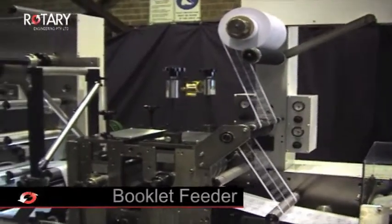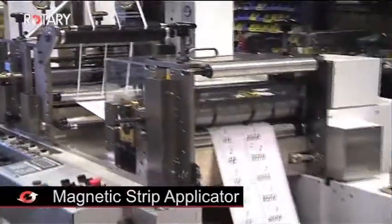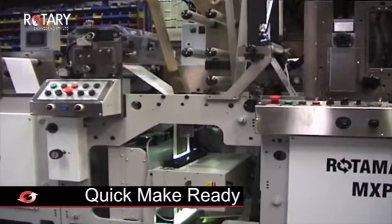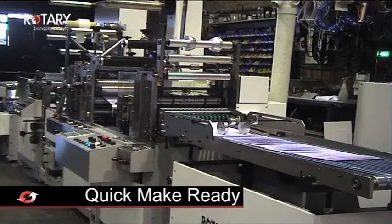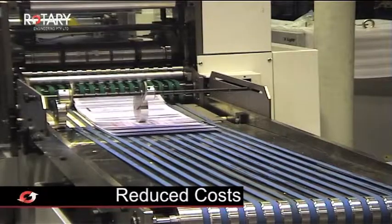There's also an optional booklet feeder, hot melt and magnetic strip applicator which can be added at a later date. The MXPS340 is designed for quick make-ready, with less time between jobs leading to increased efficiency and reduced costs.